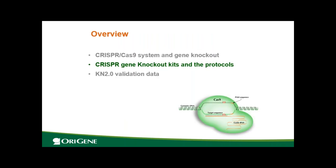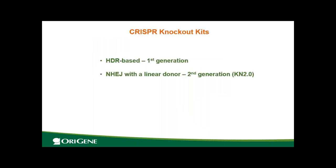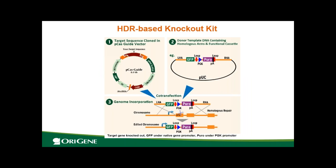Next I will talk about the CRISPR gene knockout kits from Origin and the protocol. The first generation kit is HDR-based — the donor DNA contains long homologous arms. The second generation, KN 2.0, is based on NHEJ with the linear donor. The HDR-based kit works by co-transfecting an all-in-one CRISPR vector (containing gRNA and Cas9) together with a donor containing homologous arms into cells. Cas9 causes a double-stranded break, and through homologous recombination, the selection cassette is integrated into the genome and the endogenous gene is knocked out.